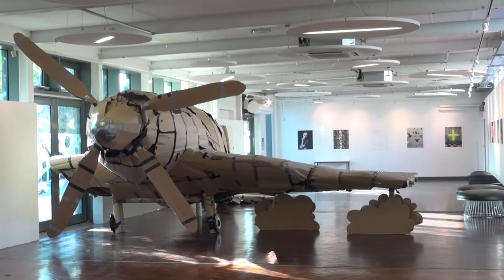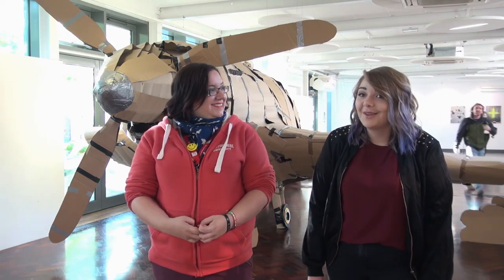It was really interesting to learn more about Reginald Mitchell and how he came up with the Spitfire, how he designed it. It's the most iconic airplane of its time, and to think that it actually came from Stoke is pretty amazing.